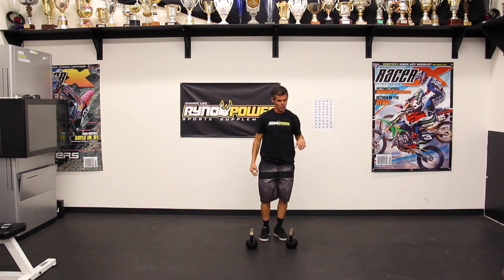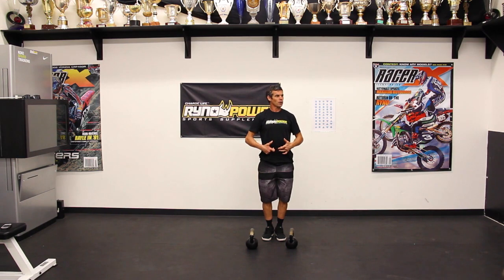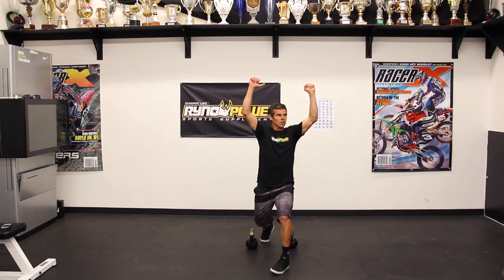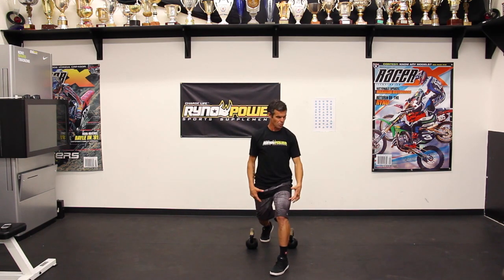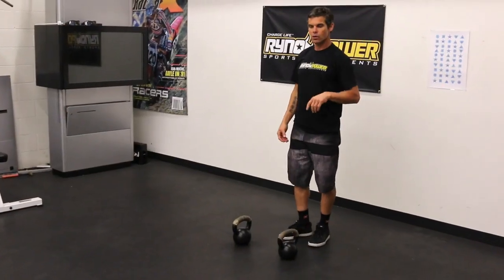Very important to make sure you're stepping straight out in front of you, taking your time, belly button pulled in — because pulling in your transverse abdominus will help stabilize your shoulders. In this position, you need a lot of stability through your lower body and upper body. Kettlebell lunge presses.